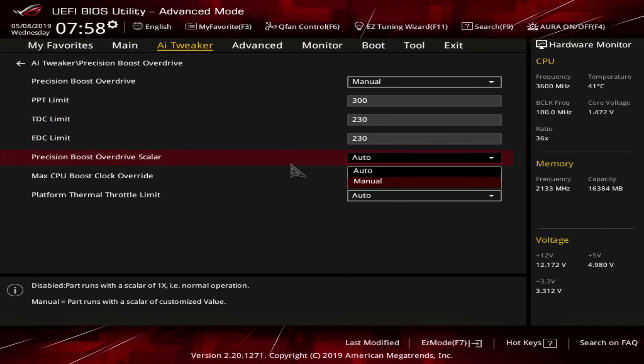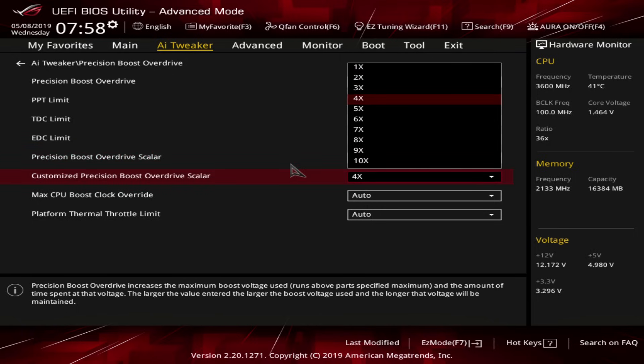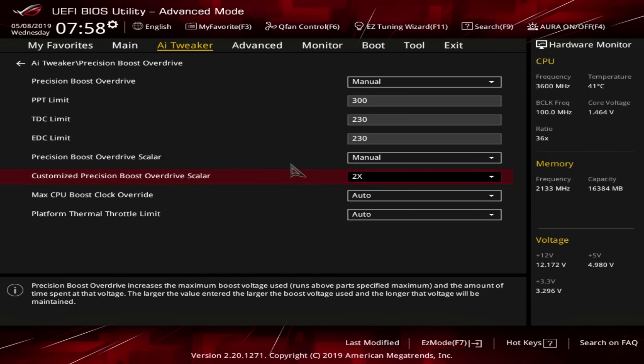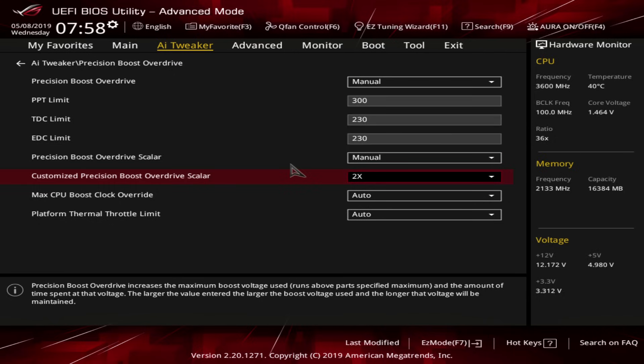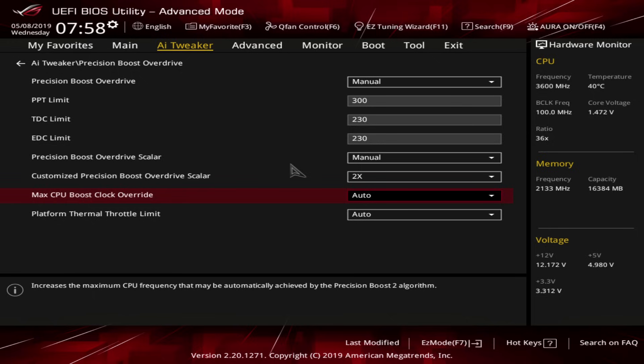The last thing is the Precision Boost Overdrive Scaler — we can leave it at 2X. You can try messing around with 1X, 2X, 3X, or 4X, but in my experience on most motherboards the Scaler doesn't do anything. It doesn't change performance, voltages, or power consumption. I've done tests at all four values for this CPU on this motherboard and it makes no difference. On an older BIOS version I was seeing slight differences, but the boost system behavior changes between BIOS versions.